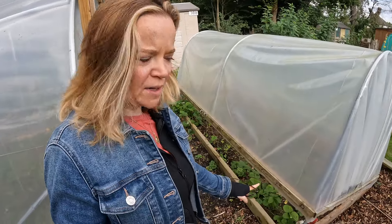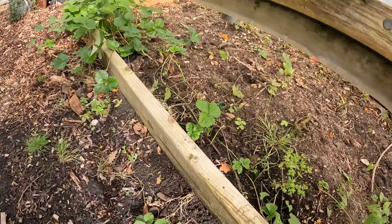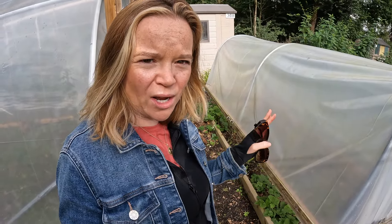I've also got some strawberries you can see right down here in my mini polytunnel that I planted at the front. I'm going to take them out and take them home as well. I think there were six plants but they've all started to send out their runners so there's quite a lot there now — they're going to be coming home with me too.